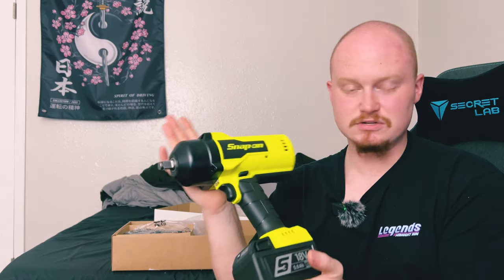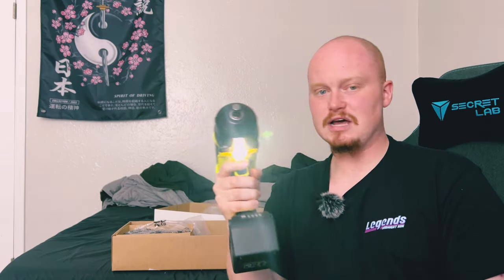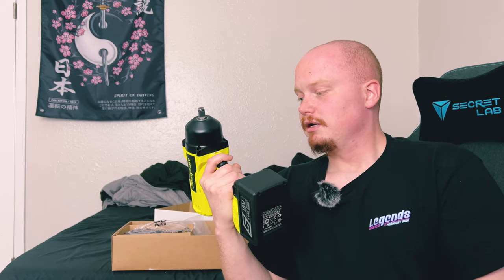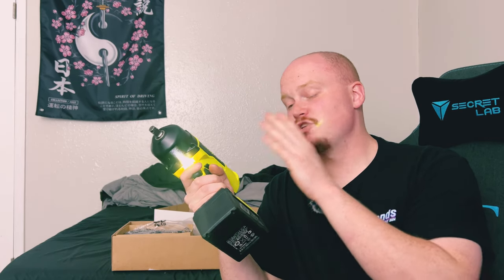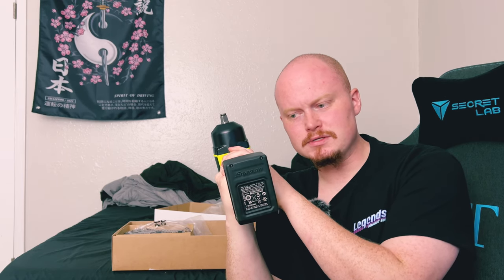This just looks like an overall beautiful tool. This will be the cleanest it'll ever be since it's going to get a lot of use. It's got a super bright light up front to help you see when working in tight spots. This is brushless, which is also very nice — my Milwaukee was brushless too, but I am very happy to finally have one of these.